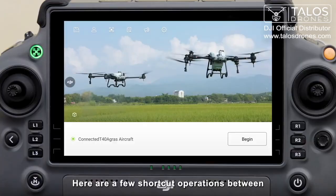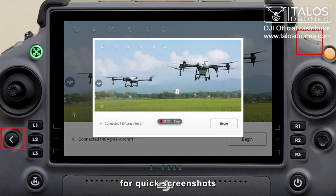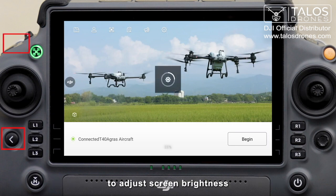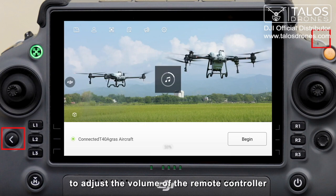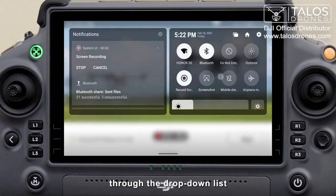Here are a few shortcut operations using the return button combined with other buttons: return button plus spray/spread button for quick screen recording; return button plus FPV/map switch button for quick screenshots; return button plus flow rate adjustment dial on the left to adjust screen brightness; return button plus FPV angle adjustment dial on the right to adjust the volume. Of course, these operations can also be done through the drop-down list.